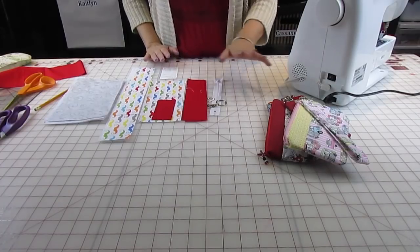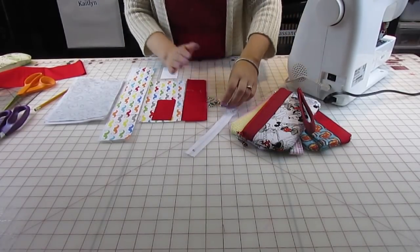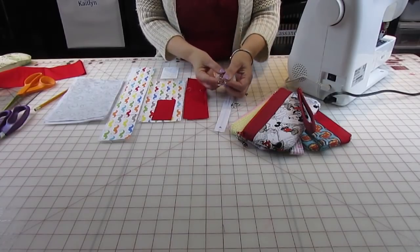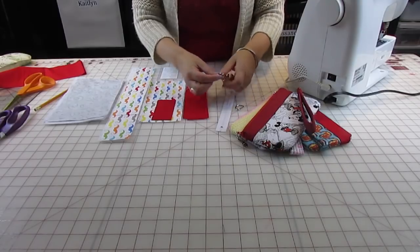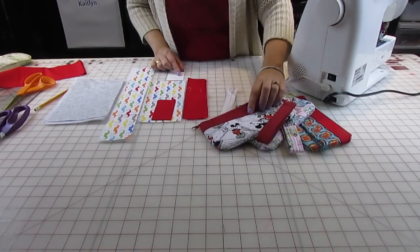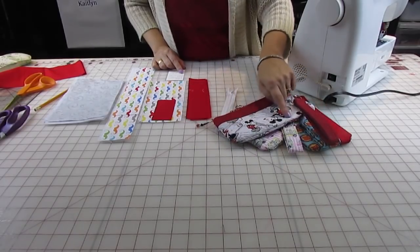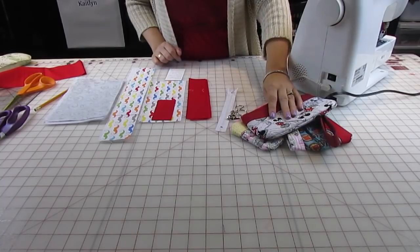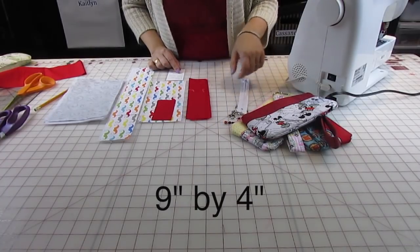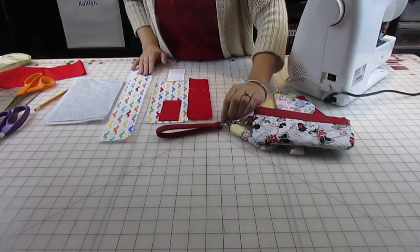So for this one here we're gonna be needing a zipper, a d-ring, and one of these key rings so you can use it for your key fob. For your main fabric you're gonna be needing two pieces for the top — the measurements for that is nine by two inches. For your second main fabric you're also gonna be needing two pieces front and back, and those measure nine inches by four inches, because we're using a nine-inch zipper.